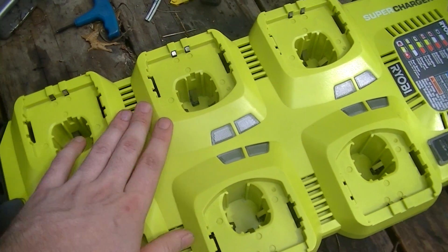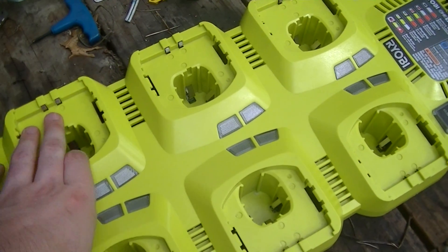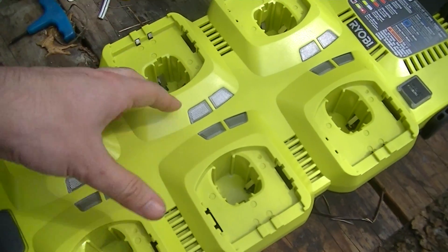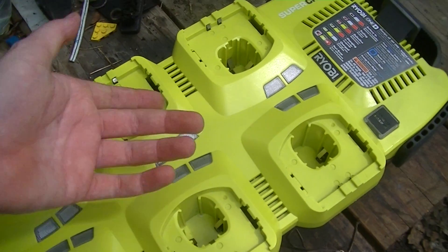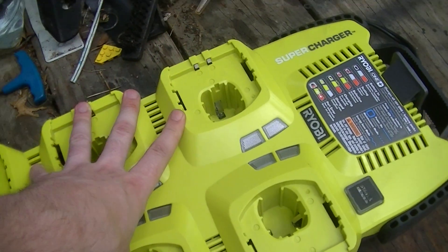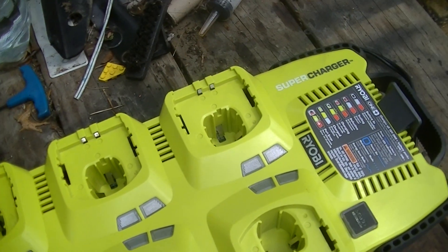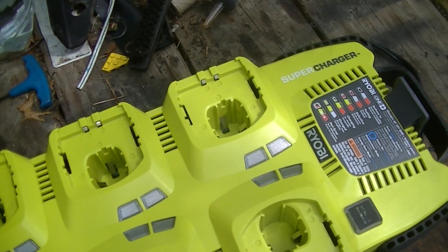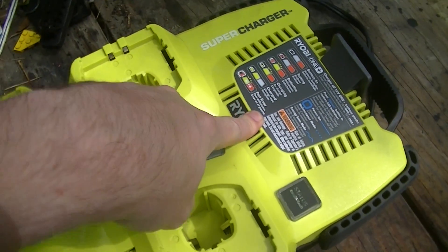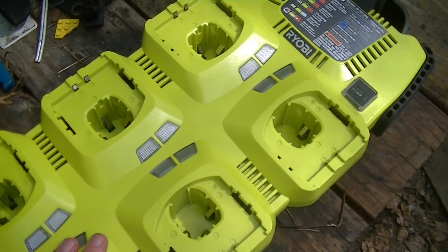One other thing you should be aware of should you get one of these: I have seen some complaints in the reviews on the Home Depot website — they're the only official sellers of Ryobi stuff, but they also tend to be the cheapest, because on Amazon and eBay people will basically be buying it at Home Depot and reselling it for a higher price. I've seen this charger for north of $100 on Amazon, whereas I got this for $59 and change on sale. The complaint people have is that they'd leave some batteries in it with it unplugged for a couple of days, and it would kill the batteries.